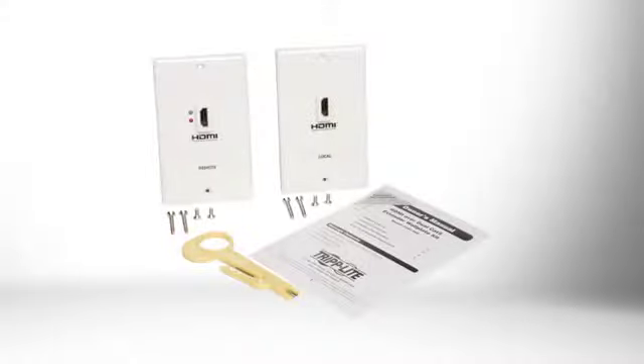It is compatible with the latest video source technology including HDMI V1.3 and HDCP, and comes with both local transmitter and remote receiver wall plates. An included UTP stripper punch-down tool simplifies installation.